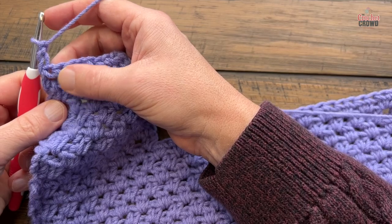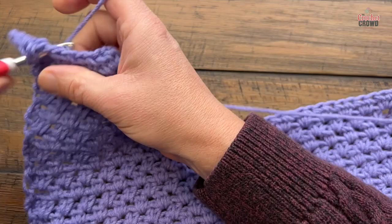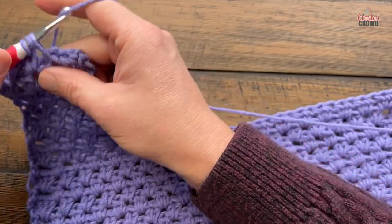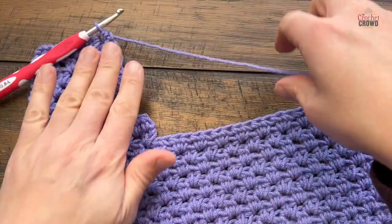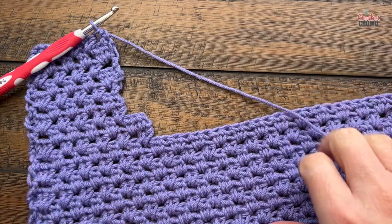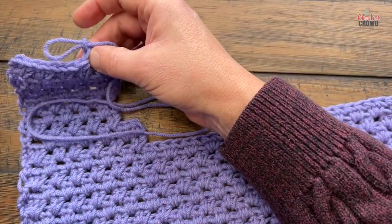Row eight: chain two counts as your first half double crochet, put two into the first one, start jumping across — and this is where the story ends. Fasten off — this is one shoulder complete. Half double crochet right into the edge and fasten off and leave it as is. Before moving on, make sure you leave a long tail so you can use it to sew to the back panel without adding extra yarn later — it's already attached and ready.